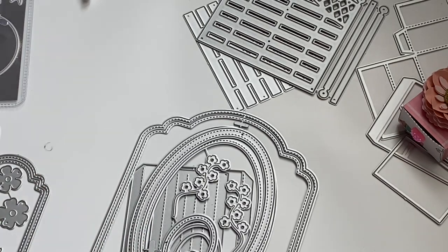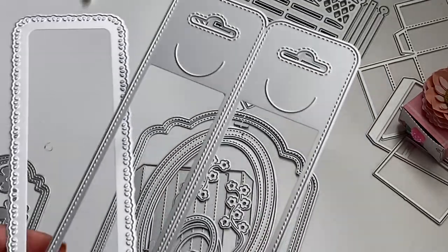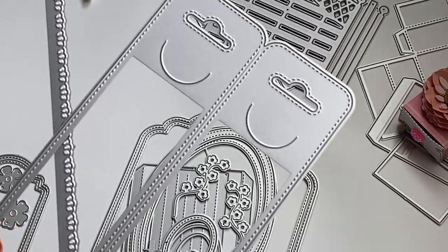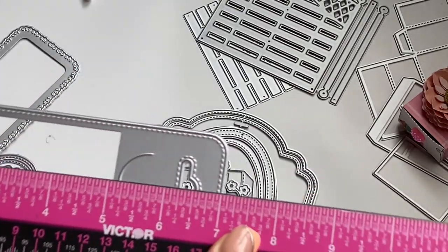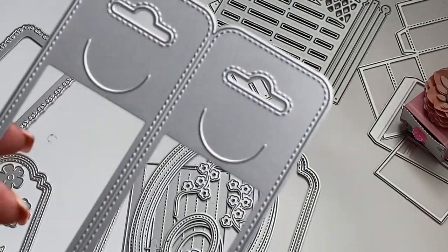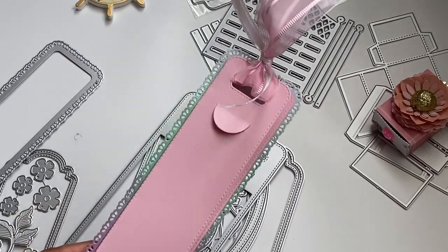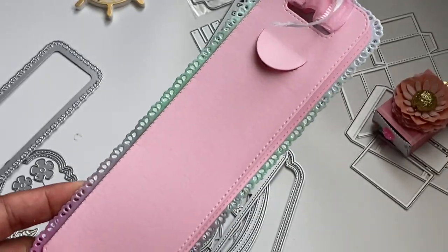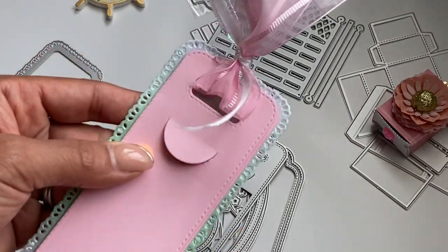The next die creates a bookmark. What I like about it is that you can fold it over and actually write a note on one side. It comes with a layering piece, and the bookmark measures approximately seven inches in length — a really great size. It has a little indention where you can use it as a bookmark and stick it on the page. I did cut this one out so you can see what it looks like — really, really pretty. I just put some ribbon on the top. I love the little added piece you can attach to the back of the bookmark, and then you just open it up — that's where you could write your little note and give it to somebody. You could also use it as an actual bookmark.